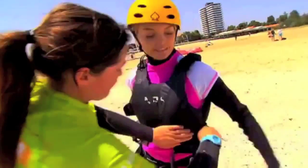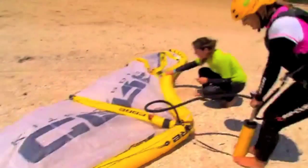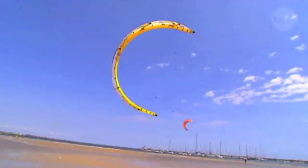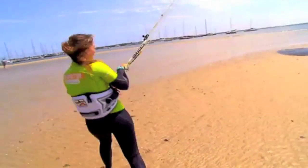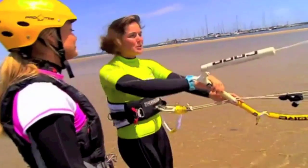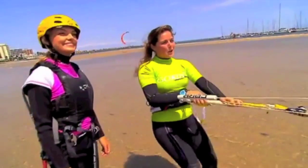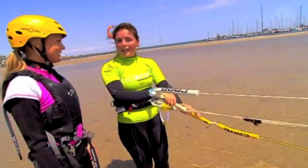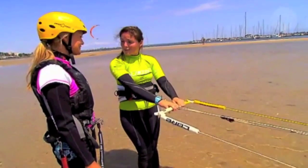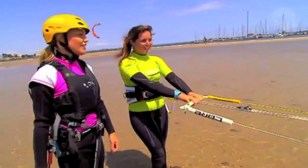And once you've mastered the basic kite flying skills on the beach, it's time to hit the water. So now we've finished with the trainer kite, we're going to start with this bigger kite. We're going to start off with some small figures of 8 and learning how to body drag without the board first. Then once you've got all the kite skills then we can move on to going with the board. Alright, we'll just see about that.